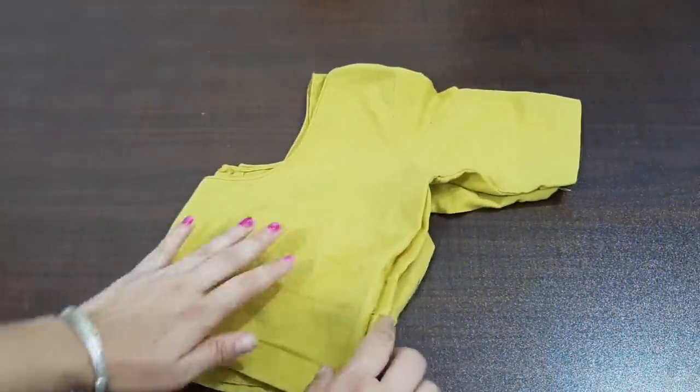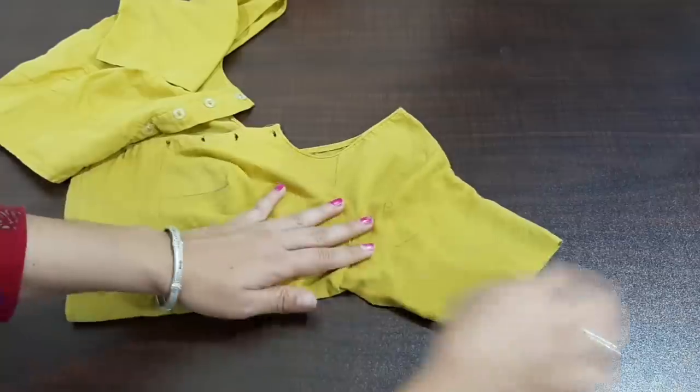Hello friends, welcome to Advanced Color. We are going to make two things: a waist blouse.